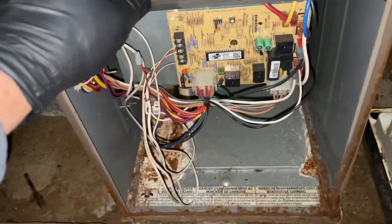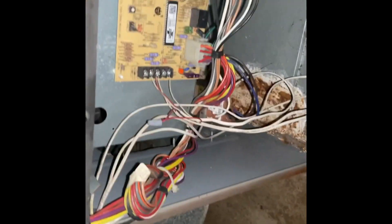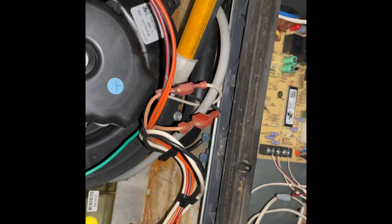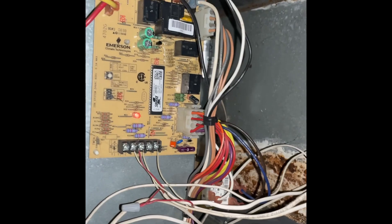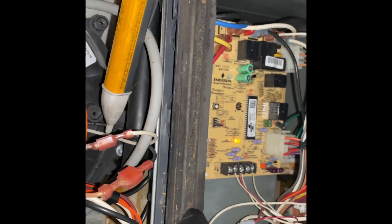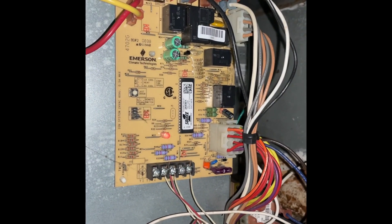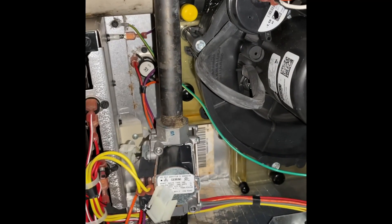See, the inducer motor doesn't come on. Let's do that again. Let's restart. The inducer came on for a second there — it was blaming it on the igniter, but my igniter is not even connected.